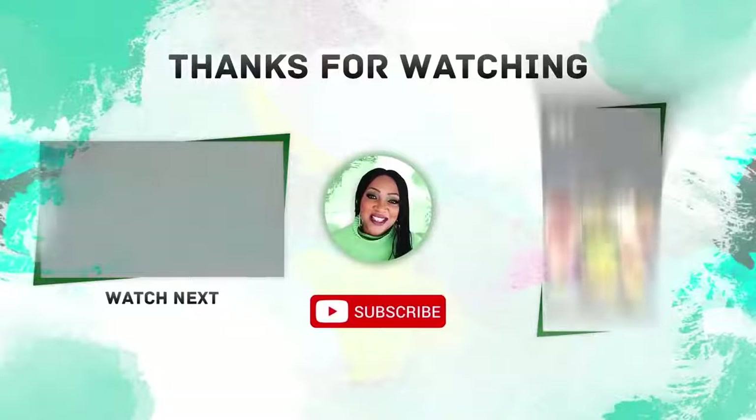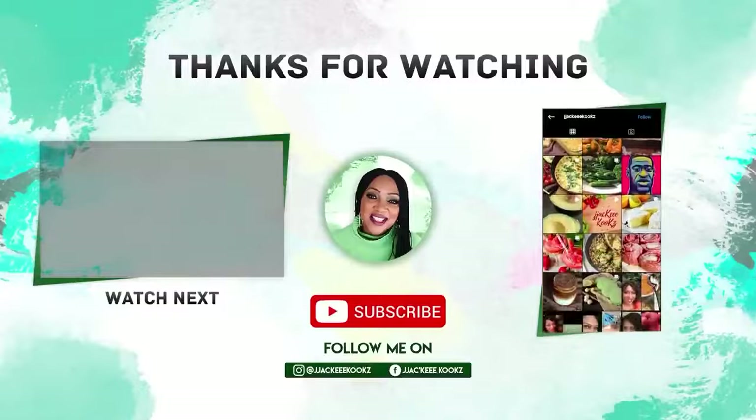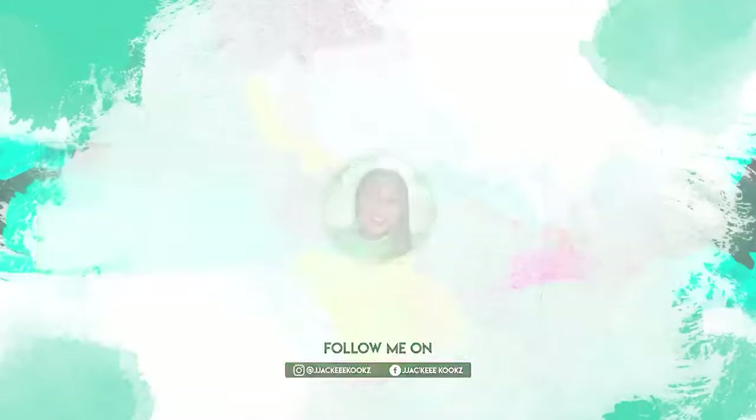Hope you enjoyed this video. Please leave a comment below. Please watch the suggested video. And I'll see you in the next one.